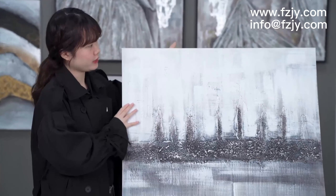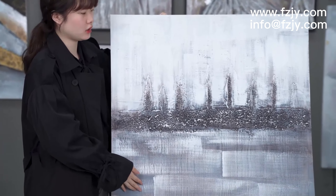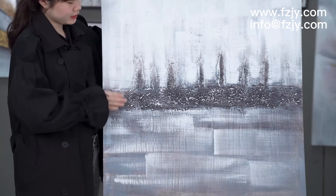This painting — we can see the main tone is white, black, and green.